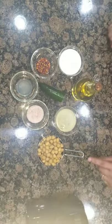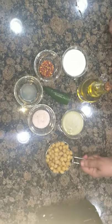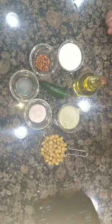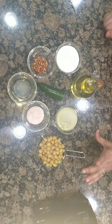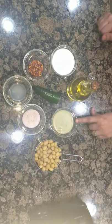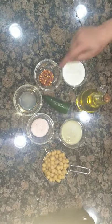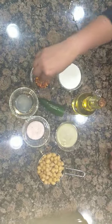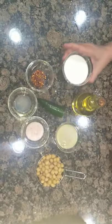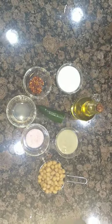For hummus, we need one cup of chickpeas. You can use baked chickpeas or canned chickpeas — one eight-ounce can. We also need two tablespoons tahini, some salt, one tablespoon lemon juice, a sprinkle of red pepper, one third cup of yogurt, one jalapeño, and some oil.